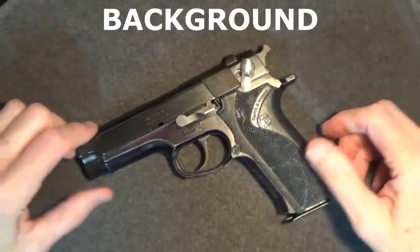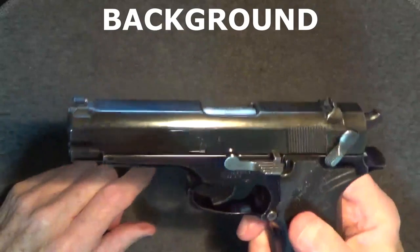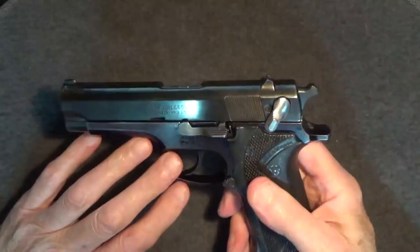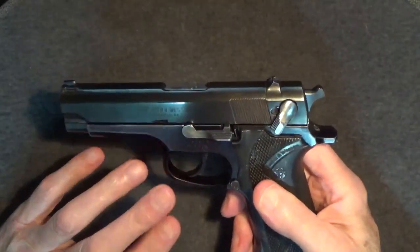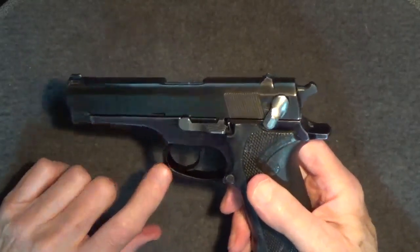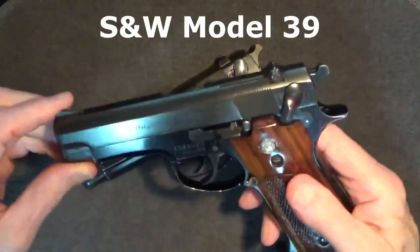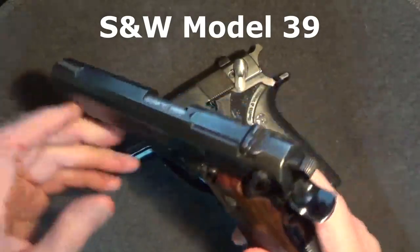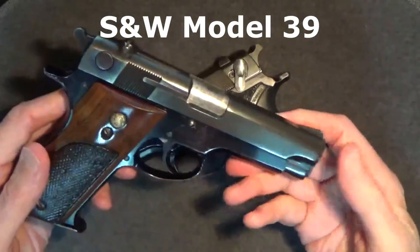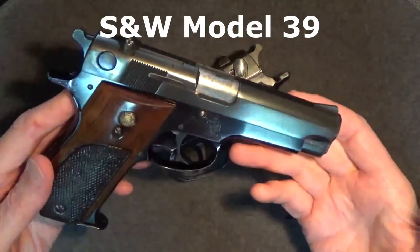With all the polymer handguns out there today, you might think that people have forgotten about these great old Smith & Wesson metal 9mm pistols — and that'd be sad, because Smith & Wesson made some really excellent guns which are actually still great today. The first of the steel and aluminum Smith & Wesson 9mm pistols was the double-single-action 8-shot Smith & Wesson Model 39, released in 1955.